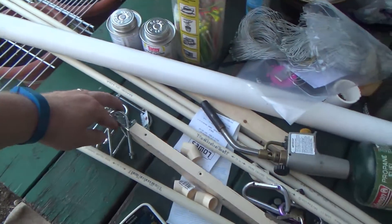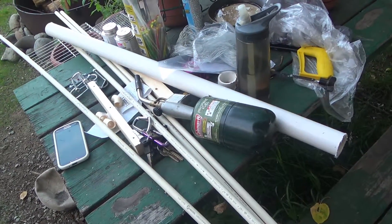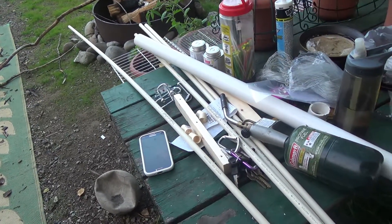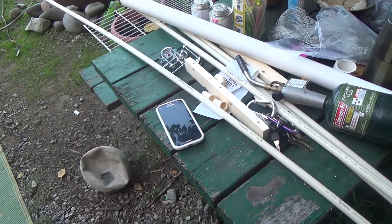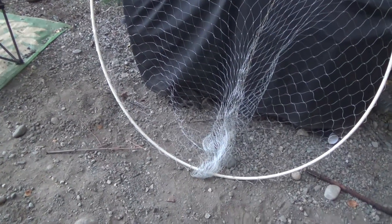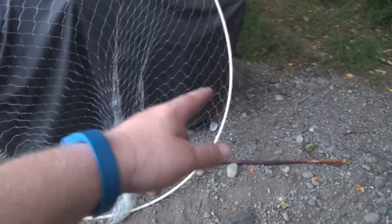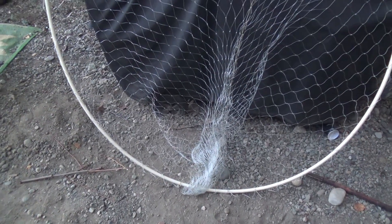Right now I'm just waiting for the plastic to get hot enough in the toaster oven, hopefully it'll be pliable enough to stick the two-by-two into it. I'll glue the net up right now. I've also bought a cheap garden hose — I'm going to cut it and put it on the bottom of the hoop. This will be the bottom, so it protects the net when it's scrubbing against rocks, and I'll zip tie that on.